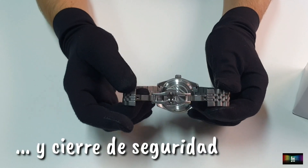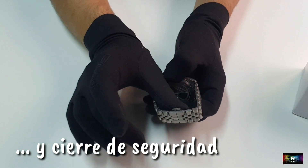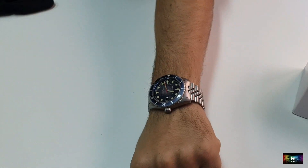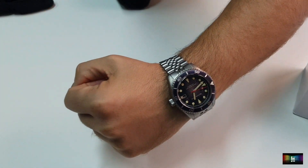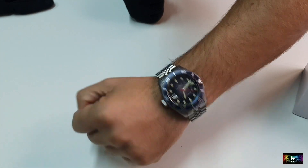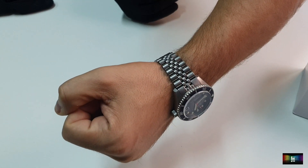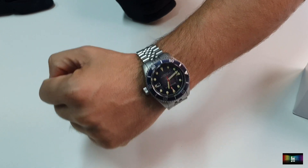Ya que es un reloj que o te queda un poquito holgado o te queda muy apretado, en función de cómo tengas la muñeca. Vamos a ver cómo me queda a mí. Aquí estáis viendo cómo queda puesto en muñeca. A mí me queda bien, he conseguido el perfecto ajuste, se podría decir. Pero sí es cierto que alguno de vosotros podríais tener problemas a la hora de ajustar este brazalete a vuestra muñeca.